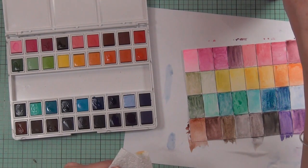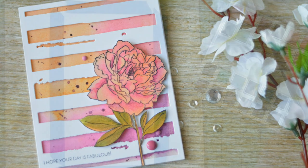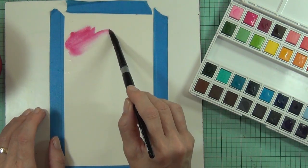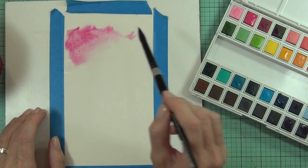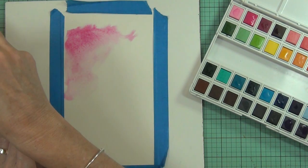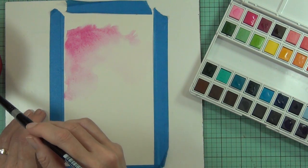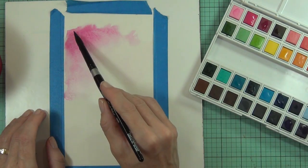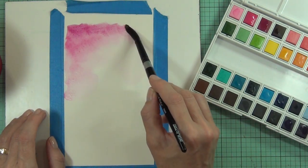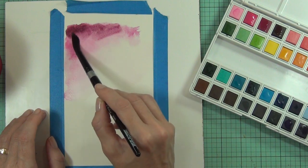I wasn't really sure what I was going to do with these colors, so I thought the best way to really practice and see what they can do was to create a background piece. I just wanted to see how these colors blend. This is a piece of Arches watercolor cardstock — it's a smooth one, 300 gram. I added some water to the cardstock first, then I'm picking up the color with my paintbrush and just letting it drop onto the cardstock to see how the pigment would react and also react with other colors.